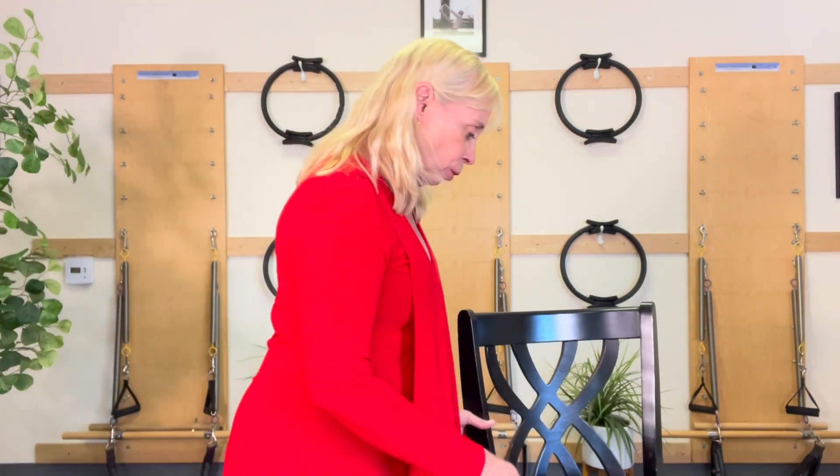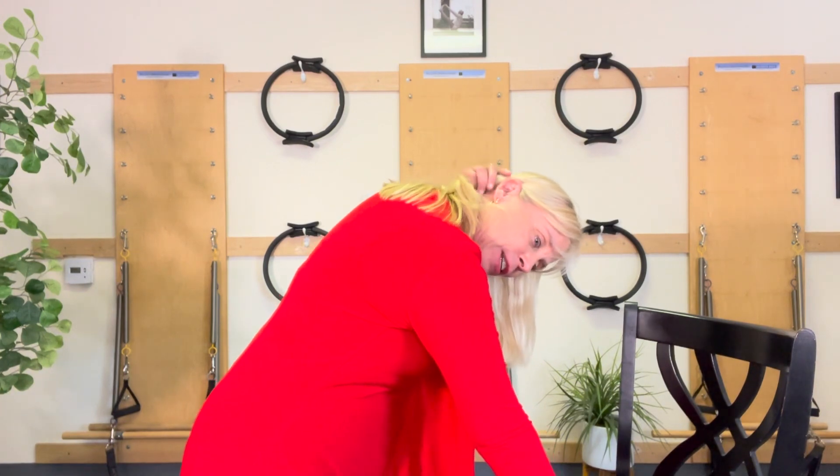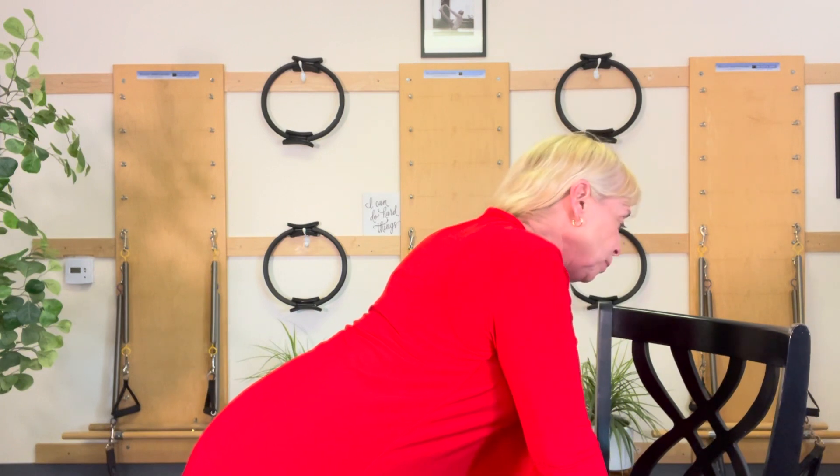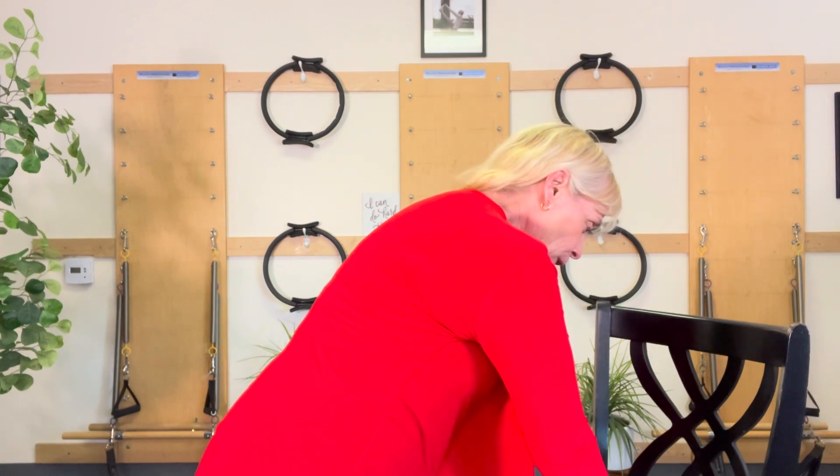I'm gonna turn around so I can get the chair part. We're gonna do a chair plank. I have it focused on back here because I want you to work that area. I'm gonna put my hands on the step stool and I'm dropped in my shoulder blades — just dropped.